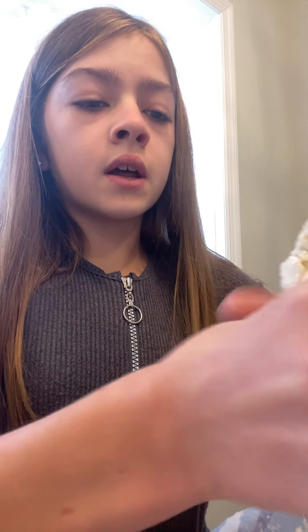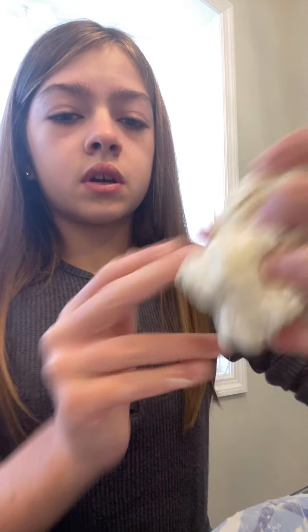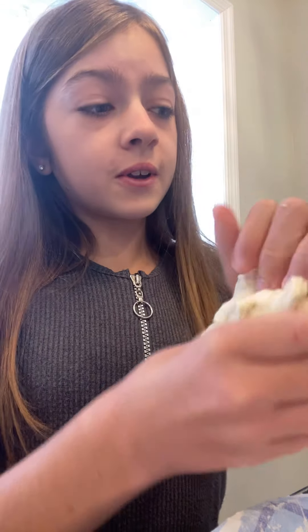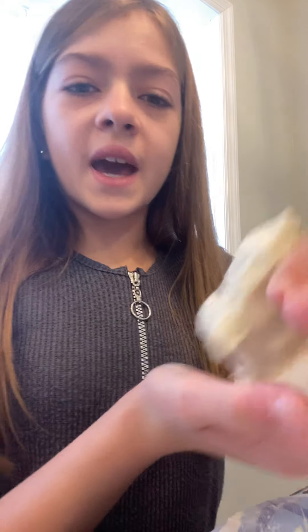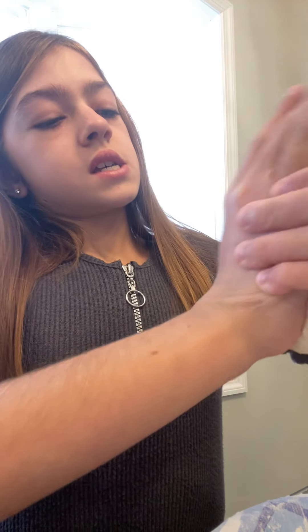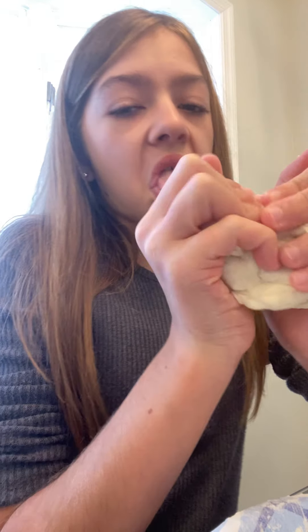If you want, before you start to mix it, you can put coloring in. I didn't add color so I could show you what it actually looks like. It smells really good, like conditioner — and it can be any conditioner you want. It feels like a cloud, almost. I just made it today. It will get stinkier over time — I made it other days and it got stinky and we had to throw it out.